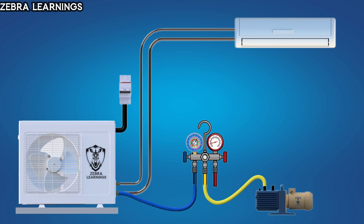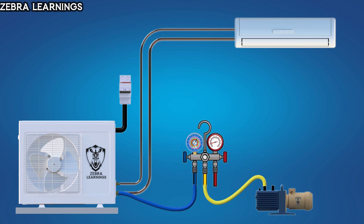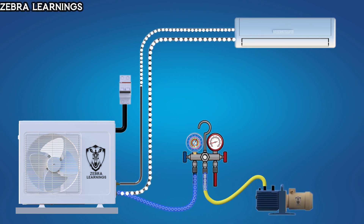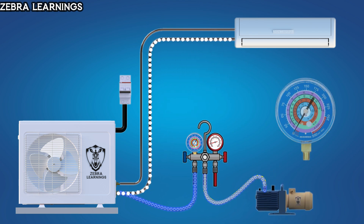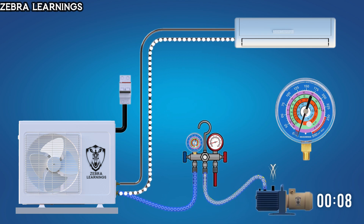In this process, we will use only the low-pressure side gauge and won't use the high-pressure side gauge. Once both hoses are connected, turn on the vacuum pump and open the valve in the gauge. The pump will start removing all the non-condensable gases from the evaporator and coil. As air and gas are removed, the pressure on the gauge will gradually decrease. We can vacuum for 15 to 20 minutes, during which the pressure on the gauge will reach minus 30 psi.